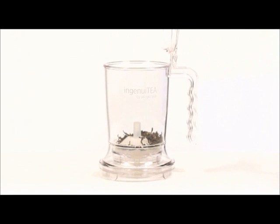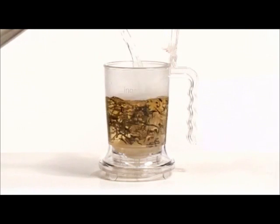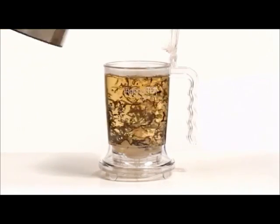Using the strainer is easy. Simply use one to two teaspoons of your favorite tea, add hot water, and let it steep to taste.